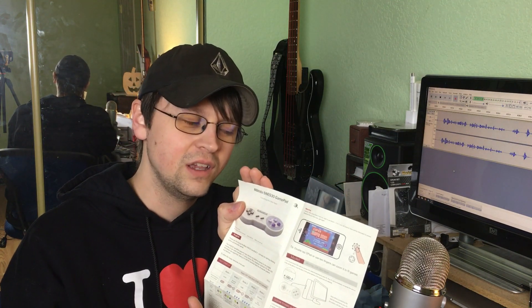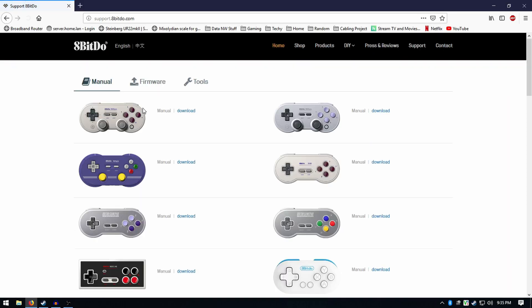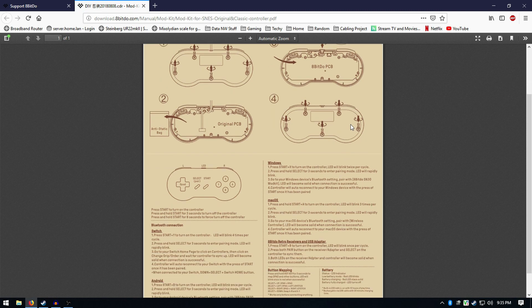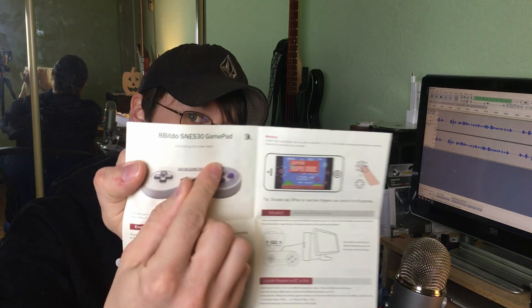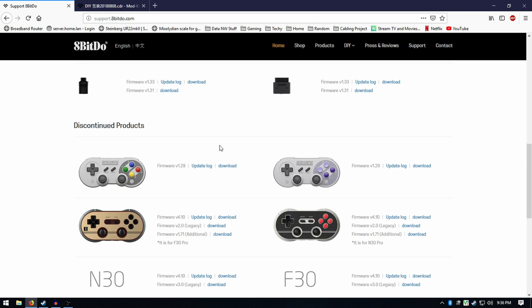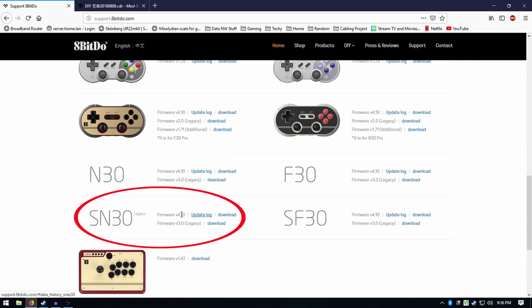Until you update the firmware, you have to use the instructions that came with it because those work with the controller out of the box. So you follow those, and then after you update the firmware, you use the manual on the website — 8BitDo. I think it's supposed to be like a play on Nintendo, so it's like 8BitDo. Also, it's not listed as the SNES 30 on the website — you have to look for the SN30 because they don't have SNES 30 on there. That's a good side note.